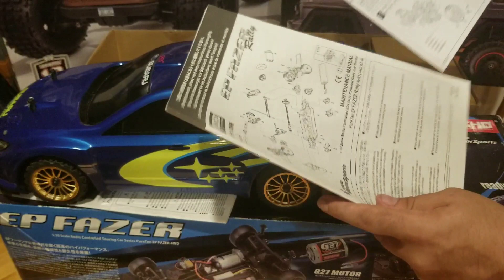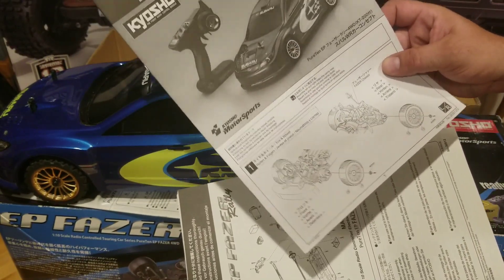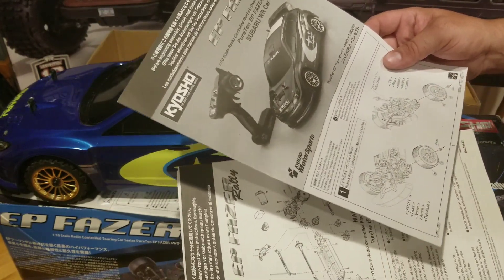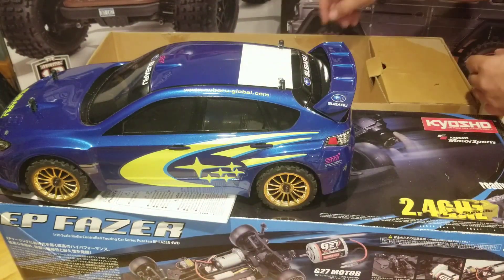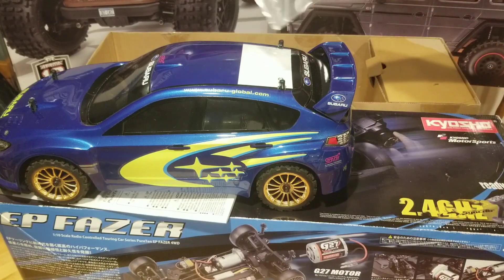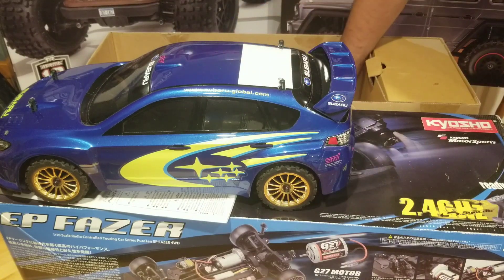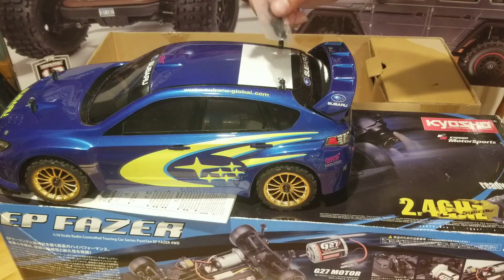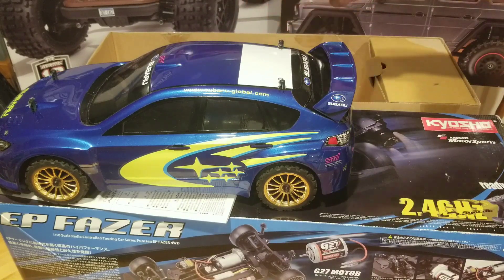We have two more supplemental manuals — this looks like the one that goes with this car, the Subaru WR Concept. Honestly, I don't know much about Subarus. We've got the factory tools, which are still in the bag. We've got some shock collars that, again, are still in the bag. And an antenna tube that's never been used.